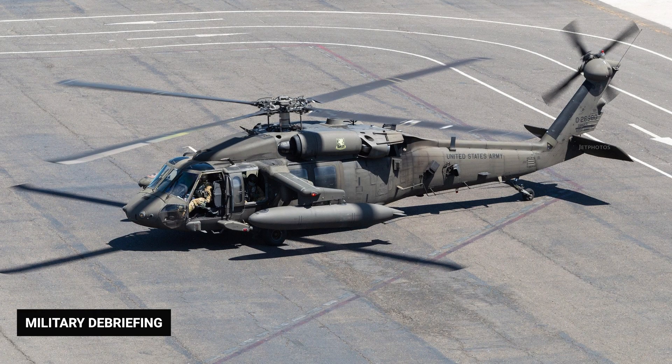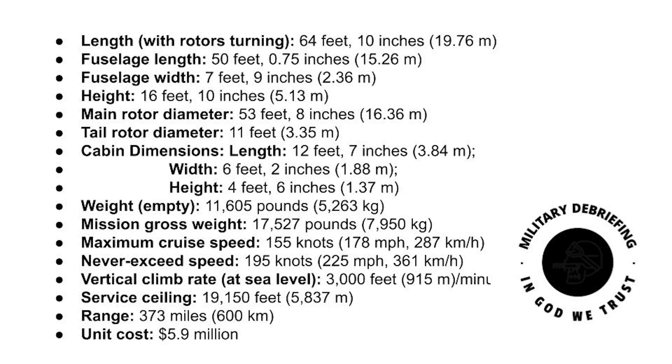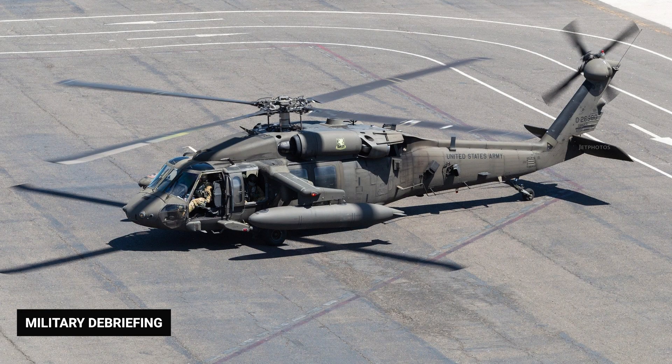The UH-60L Black Hawk is a UH-60 with upgraded engines, an improved durability gearbox, and an updated flight control system. Produced between 1989 and 2007, UH-60Ls are also being equipped with the GE T700-701D engine.